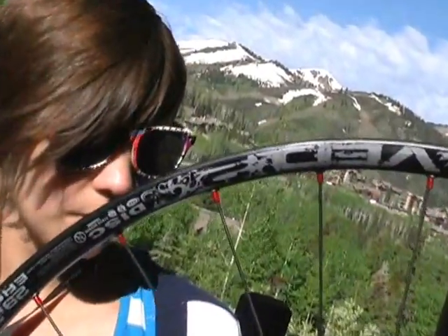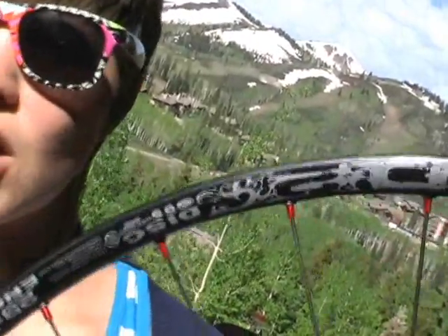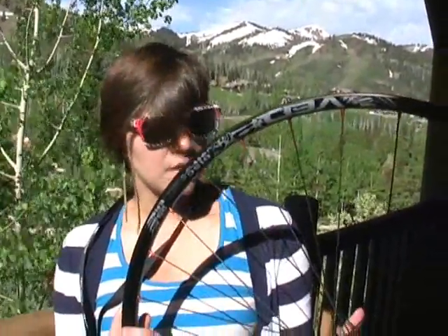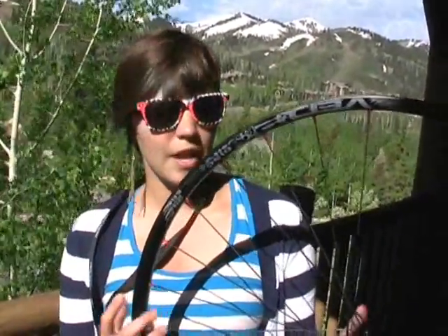The next one is our VED2, which is our newest 29er full wheel. This is just a solid all-around wheel that's great for use anytime. It has a good hub with sealed Japanese bearings, and we use DT Swiss spokes on all of our wheels.